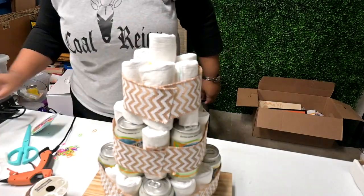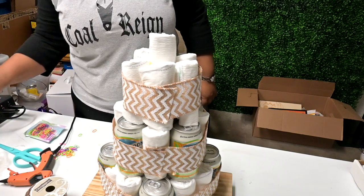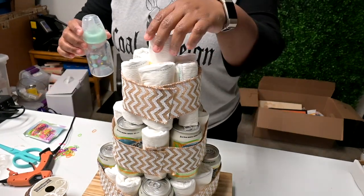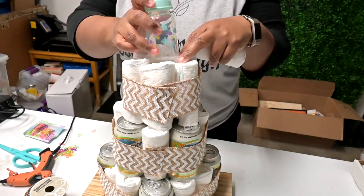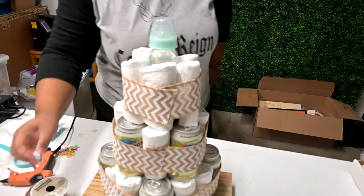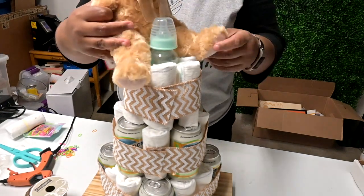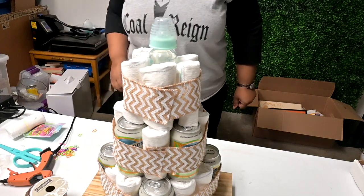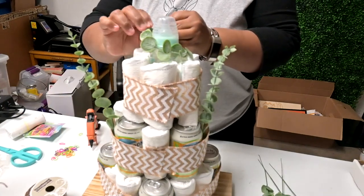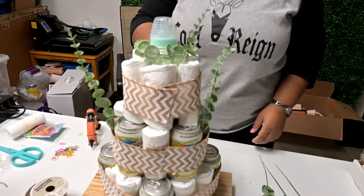Once you have all your tiers wrapped, you can add any embellishments that you want. I chose to take out the center diaper on the top and replace it with a baby bottle — you could also add a teddy bear if you wanted to. I'm actually going to add eucalyptus leaves and baby's breath flowers to go along with my theme.